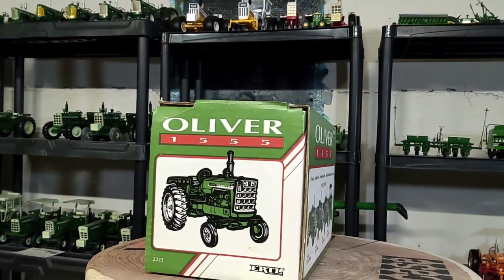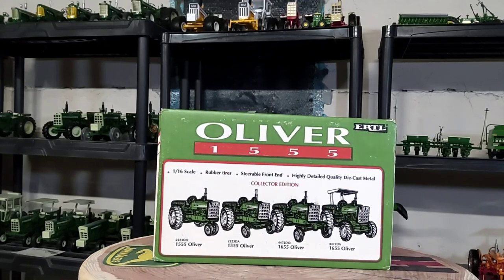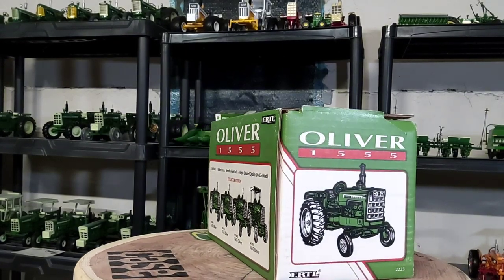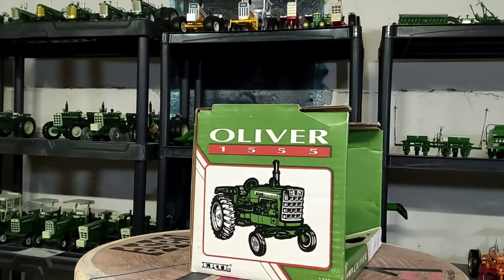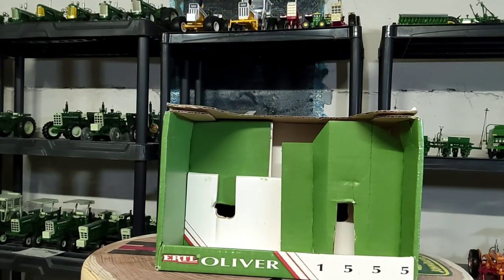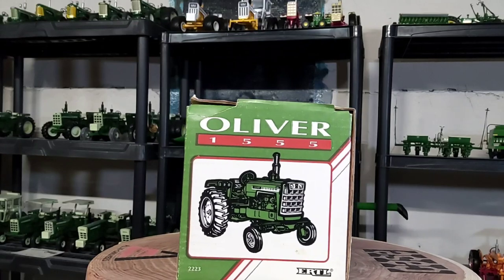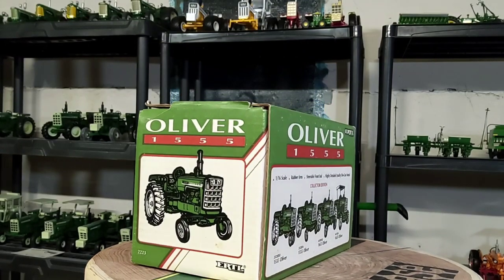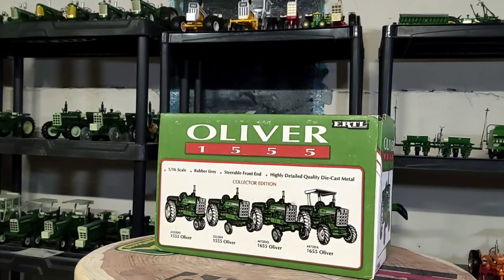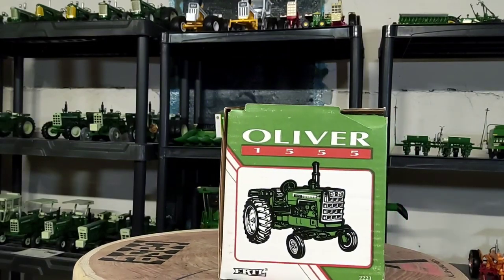Howdy everyone, welcome back to Replicas of the Past, this is Phil. In this video we'll take a quick look at this tractor. First I want to thank Mike Stockdale, on YouTube at Miniature Farmer — I bought two Olivers off of him: this Oliver 1555 and an Oliver 1655. I decided to customize; I was originally customizing the 1655 but accidentally broke the spindle off the axle that held the tire on, so I thought I'd work on the 1555 instead.